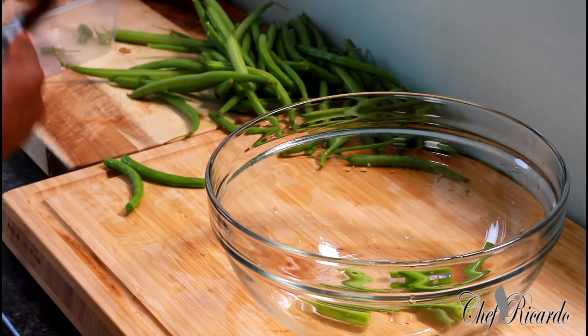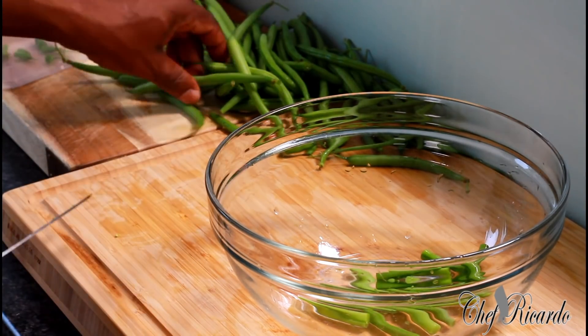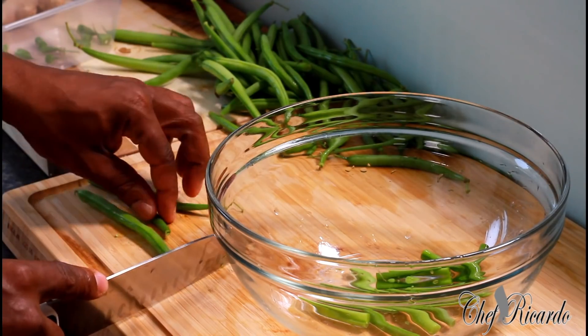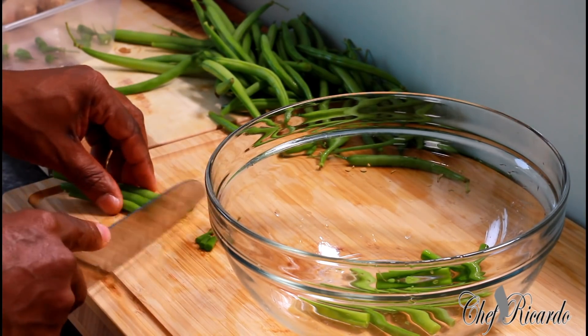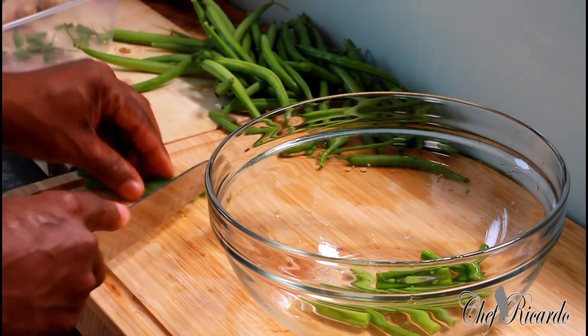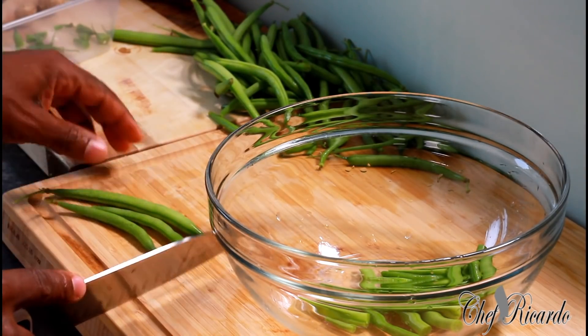Sometimes if you're in a rush, you can put a portion of them together, but I'm not going to be doing that at the moment because I just want everything to look really nice. Green bean — I'll tell you something — green bean is really good for you. If you don't eat green bean, I encourage you to try some, because it has a lot of benefits.